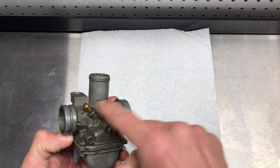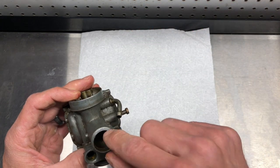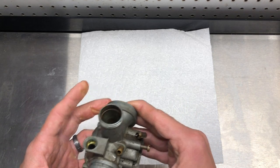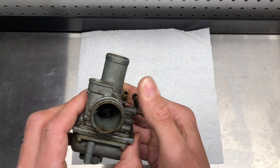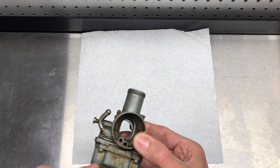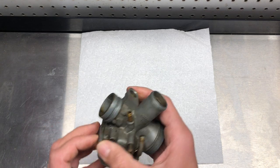It's real rough down in here, sloshing around. I sprayed WD-40 into it for about a week thinking that might free it up, but it never did. So let's go ahead and pull this apart.